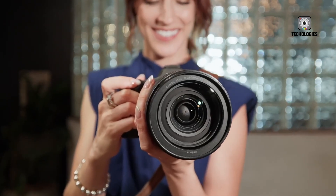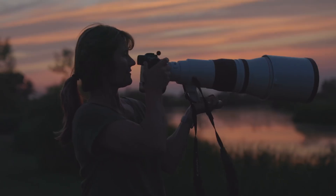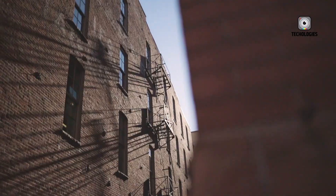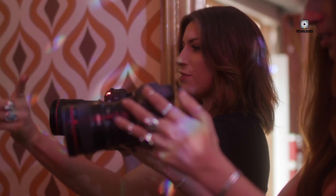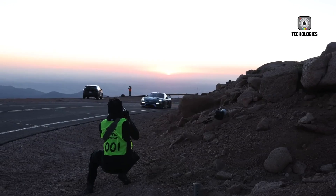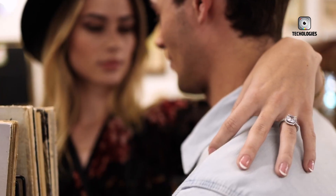To put 8 stops of stabilization into perspective, consider photographing a dimly-lit cathedral without a tripod. Most cameras would require fast shutter speeds or high ISO, often resulting in noise or blur. The R6 Mark III's improved stabilization could allow for slow handheld exposures that are still tack sharp, enabling photographers to capture detailed architecture, candlelit scenes, or artistic long exposures in situations previously deemed too challenging. This level of IBIS could revolutionize handheld shooting in both photography and videography.